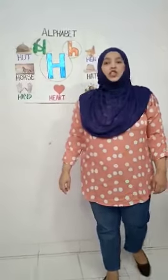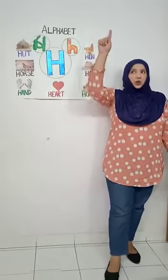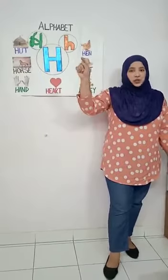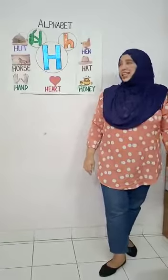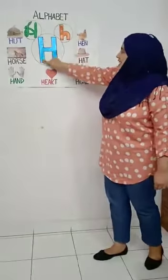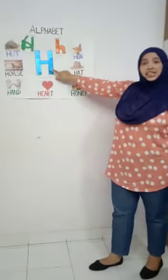What should we start with? We should start with tracing the alphabet in the air. We make one standing line, another standing line, and we join it in between. Now let's try it again — one standing line, another standing line, and join it from between. This is capital H.